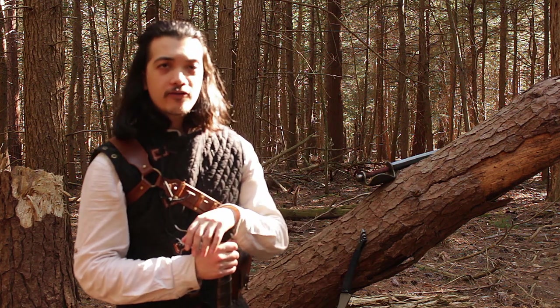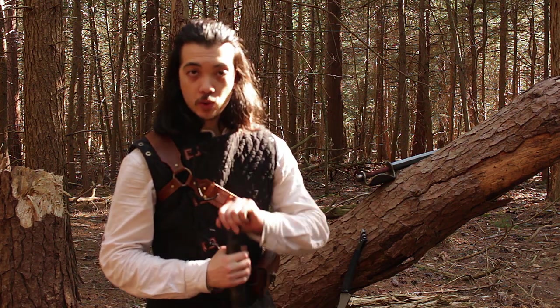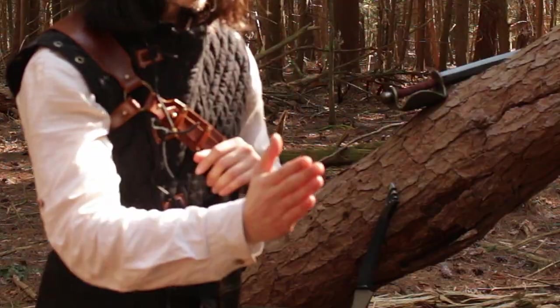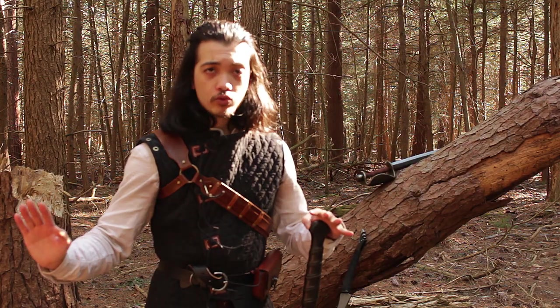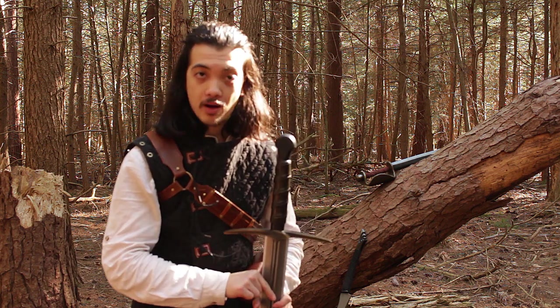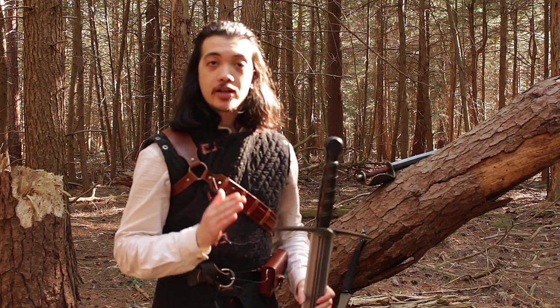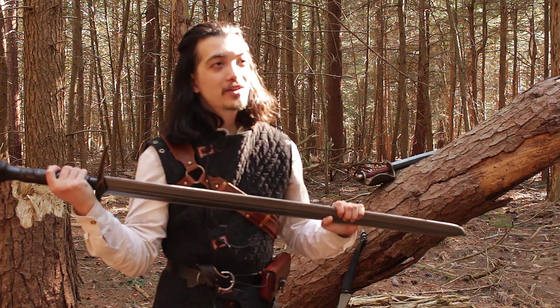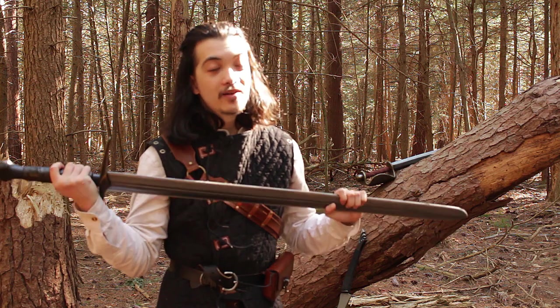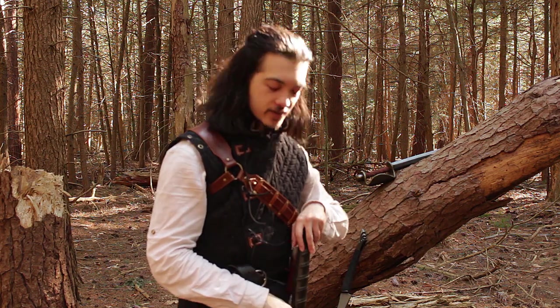There is one final thing you need to do before you go out and buy your first sword: make sure. Post on forums, send emails, check the rule books — make sure that the weapon you buy and the brand you buy it from are going to be accepted by the weapon inspection at your LARP. I can think of nothing related to LARP swords sadder than buying a brand new sword and then showing up to a LARP and having them say no. Utter sadness.